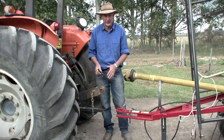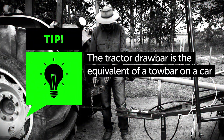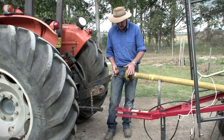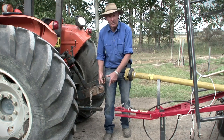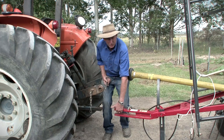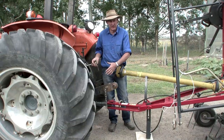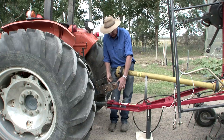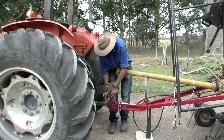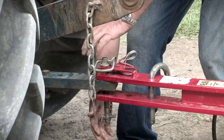We're going to show you how to attach an implement to the drawbar of the tractor. The most important thing is that we have the attachment at the correct height so that when we bring the tractor back with the drawbar, the drawbar will fit in between the two jaws of the implement. We have driven the tractor backwards, lining it up with the pin hole on our piece of equipment. We put our pin through and make sure we put a linchpin at the bottom to stop the pin from sliding out.